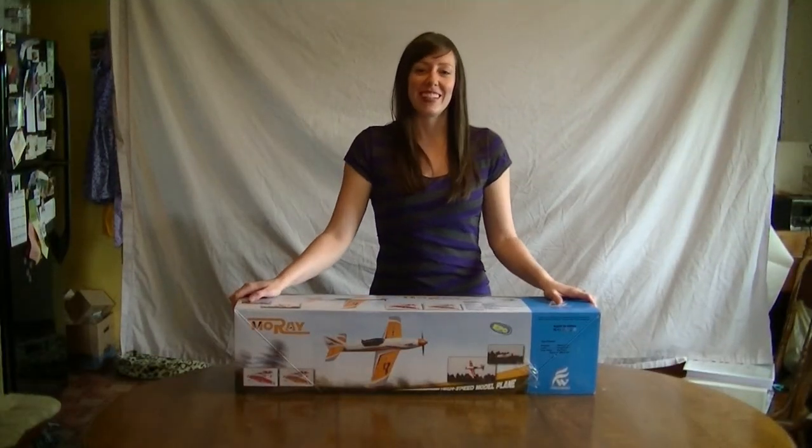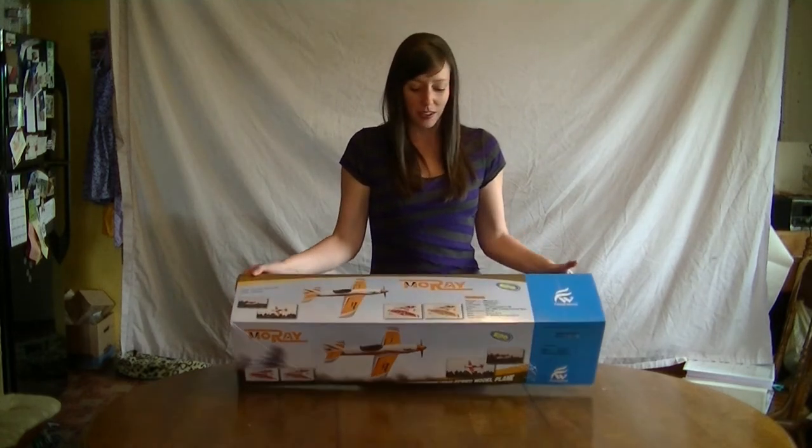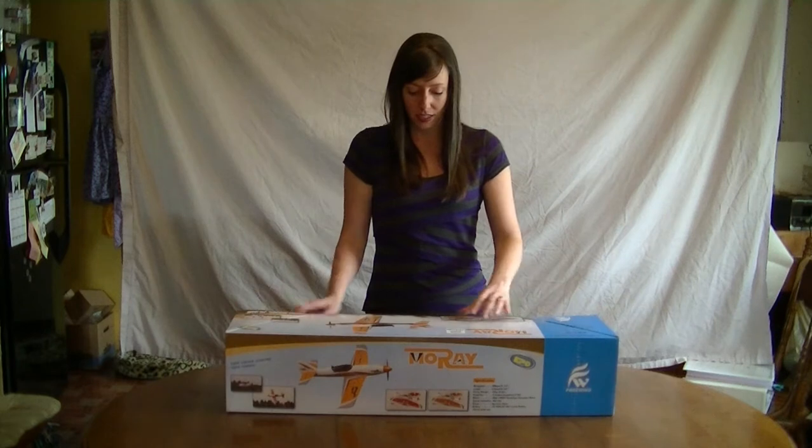Good afternoon and welcome to RCAirplaneReviews.com. Today we are unboxing the Freewing Moray, ordered through MotionRC.com. It's a pylon racer.